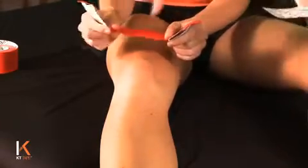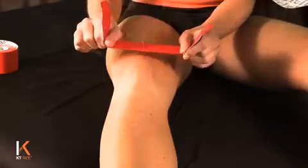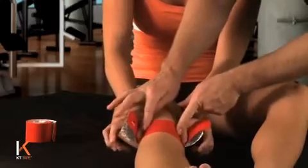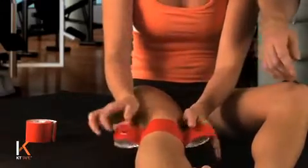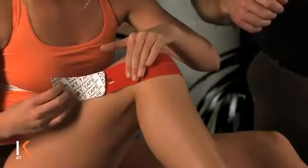Just below the bottom portion of the kneecap, lay the tape down with full stretch. Then, stretching the tape as you lay it down, pinch it off right there. Bend the knee up and lay the tape down without any tension — it's important you don't put any tension on the anchor.